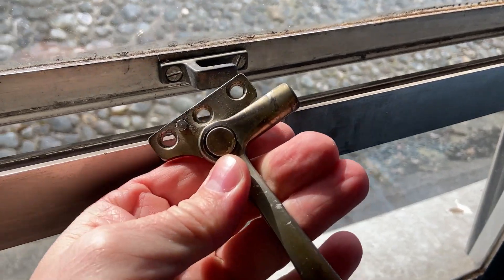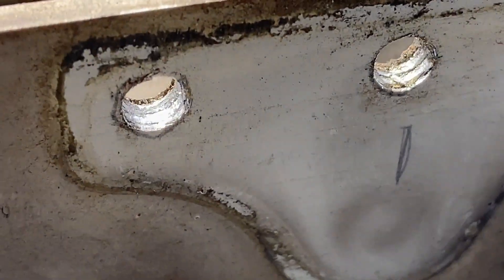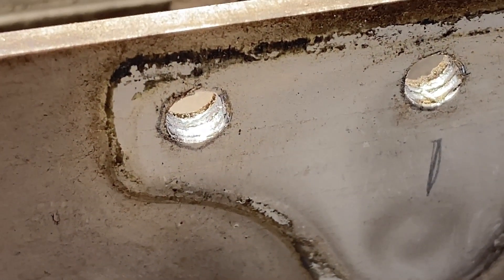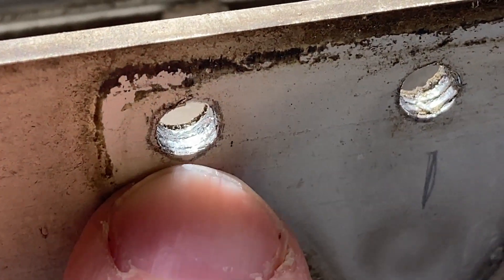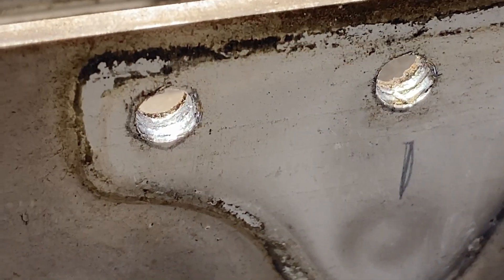On this window here, this handle separated from the frame because the screws don't have any thread left in the metal frame — that's barely anything. In this video I'll show you what to do.